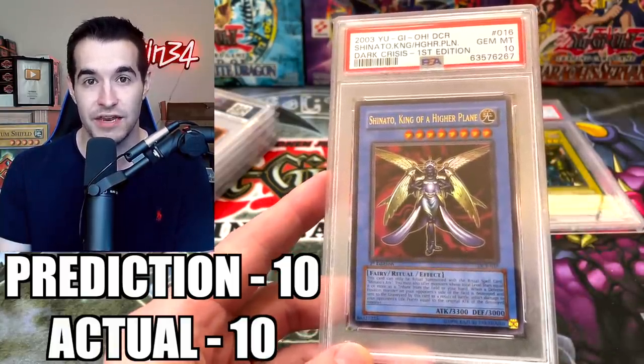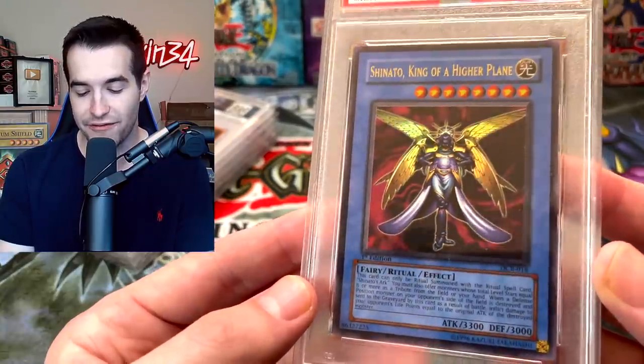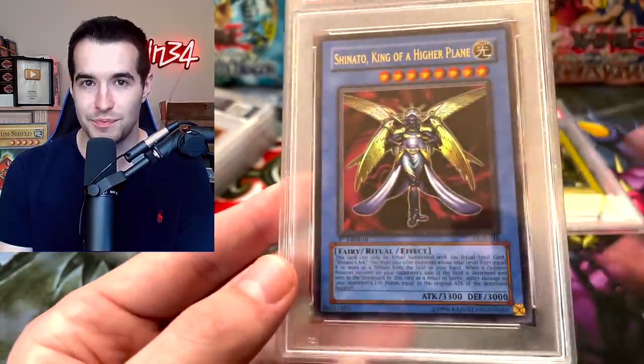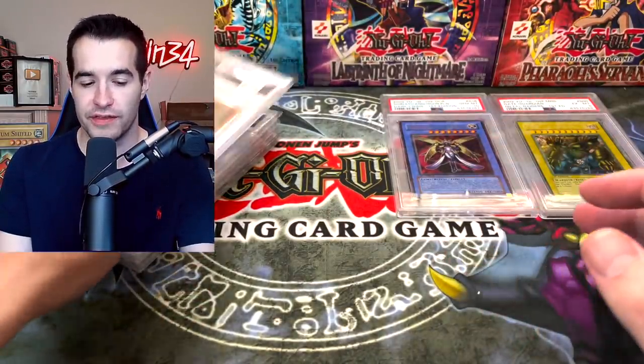PSA 10! That is pretty awesome. We pulled this from our first edition Dark Crisis pack just a couple of weeks ago. That is one of my favorite cards ever — especially from Dark Crisis, probably my favorite card from that set, because back in the day I had the Dark Revelation 1 version and it was bitten in half. But that is a pretty cool PSA 10 — I think that one was definitely deserving.